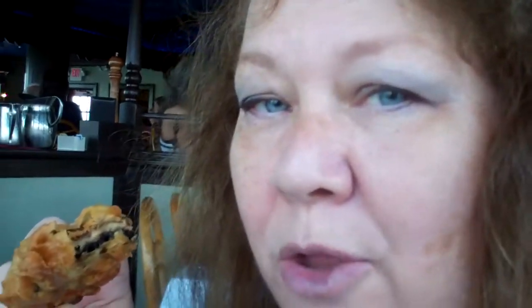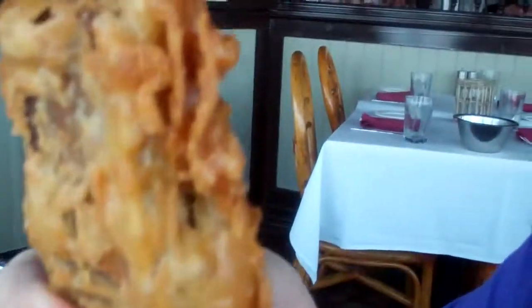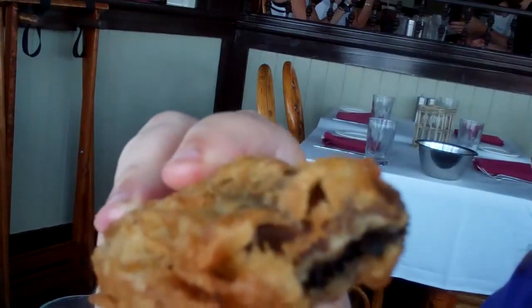I'm having portobello fries. So this is a big honkin' portobello mushroom that's been deep fried. It tastes like a zucchini fry or any other kind of vegetable fry, which means I love it because it's fried.